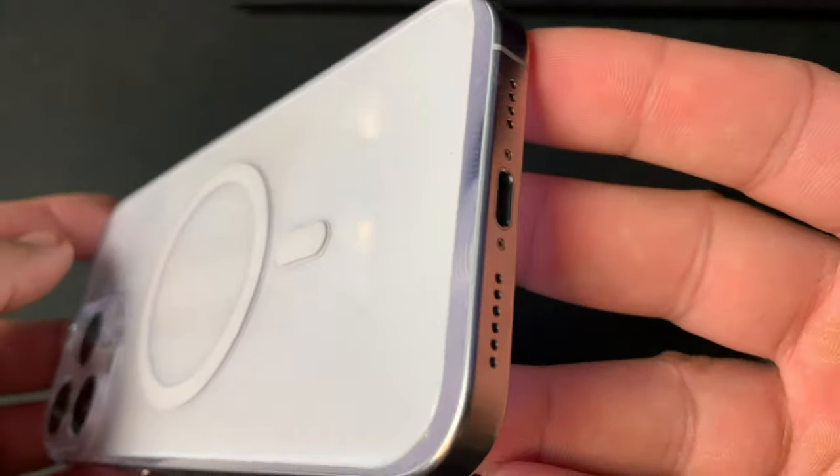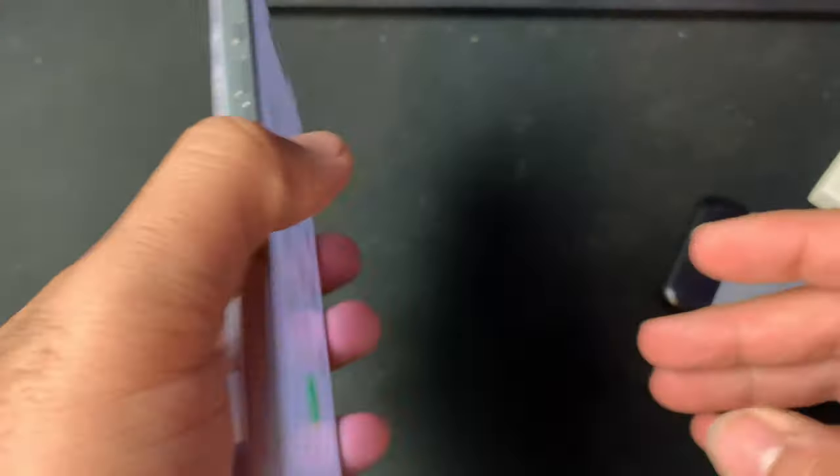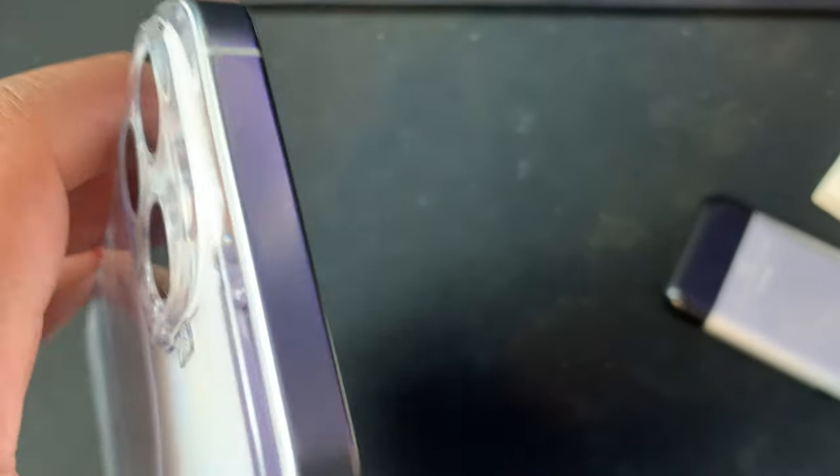So I found something that is honestly pretty great. It gives you the naked feel of an iPhone, but also gives you the nice smooth glass texture on the back of the phone, MagSafe, and a little bit of protection. It's from a brand called Suti.